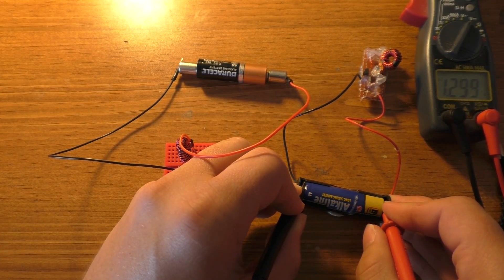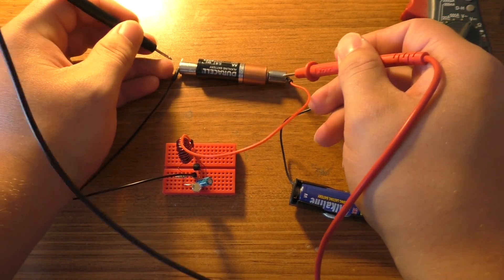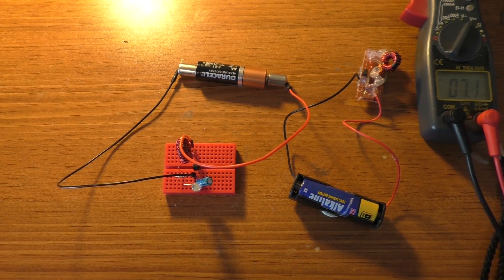We're still at 1.3 volts on the battery, which is pretty reasonable. And this new one, when I started this test — which was like 10 minutes ago — was at 1.6 volts. Yeah, it's still at 1.6 volts, so that hasn't changed.